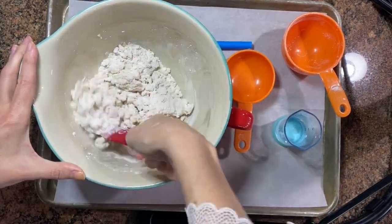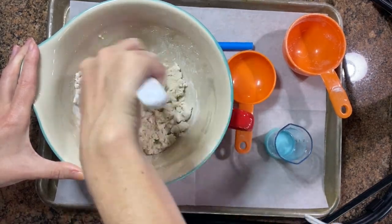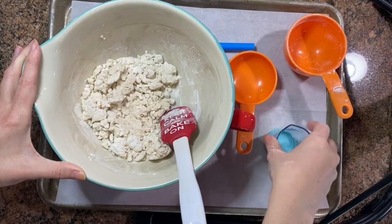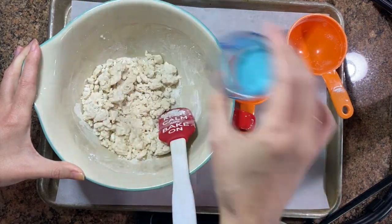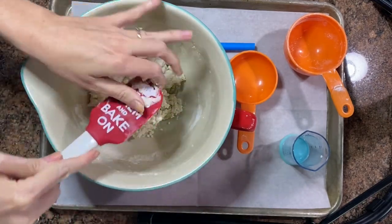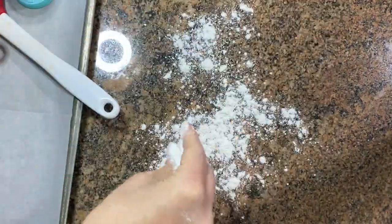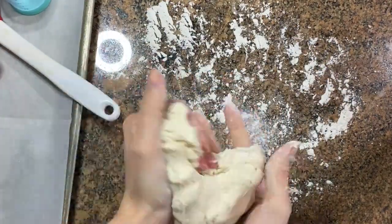Stir, stir, stir, adding a little bit at a time. You will notice the more water you get the crumblier it is going to be. When you are completely done and you've added in all of the water, if it still feels a little crumbly I like to mix it with my hands. You can really squish it with your fingers and really get it mixed well together.